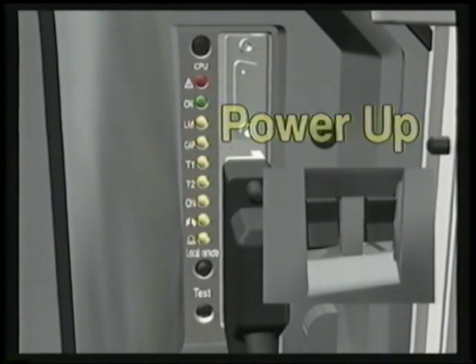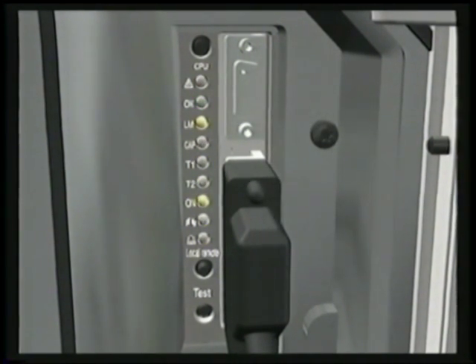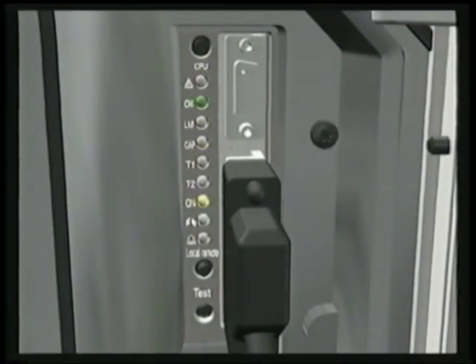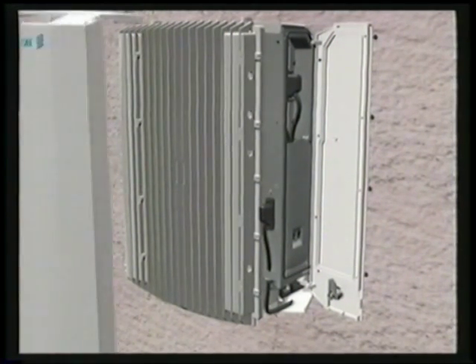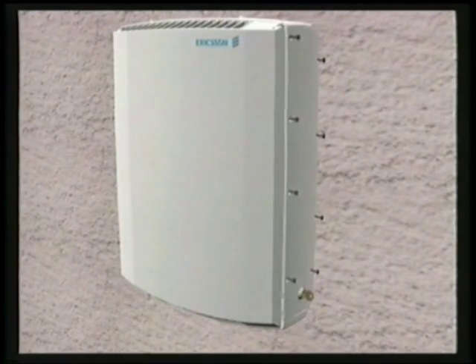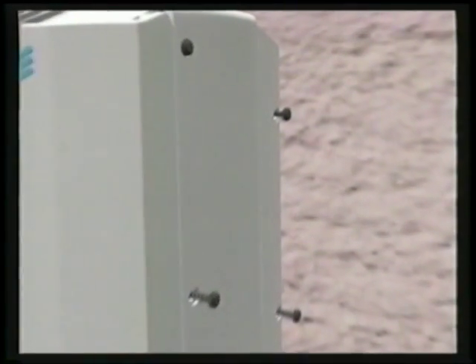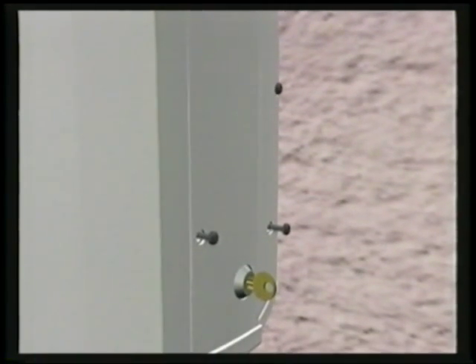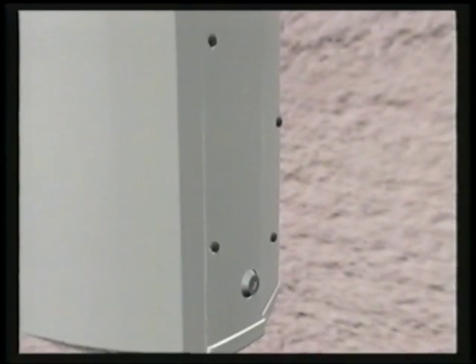Power up the base station. Push the remote button and the self-test begins. A green light indicates the base station is functioning normally and ready for traffic. Mount the sun shield and close the door. Closing the door locks the sun shield into place. Environmental specifications are further met by tightening the door with screws. Finally, lock the door to secure the base station — installation is complete. You are up and running.